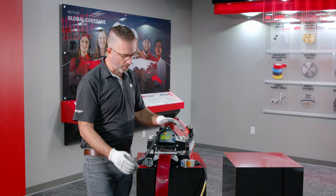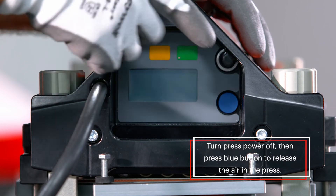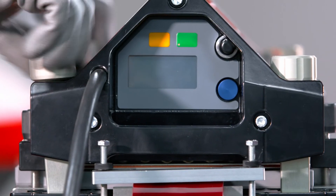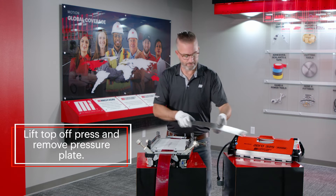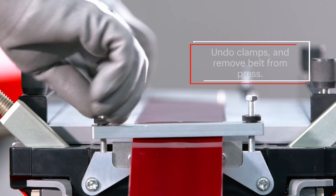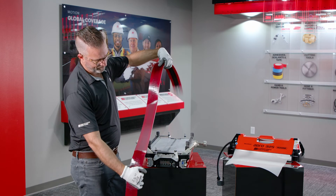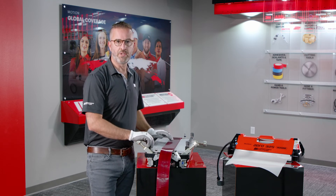Our first step is to power the press off. Then press the blue button to release the air pressure from the press. You can now disconnect your power cords, release your locking nuts, remove your top beam and your pressure plate, and hold your silicone pad. Unclamp your belt, and your splice is complete. If you have any additional questions, please go to MIConveyanceSolutions.com or Motion.com. Thank you very much.